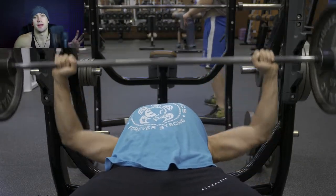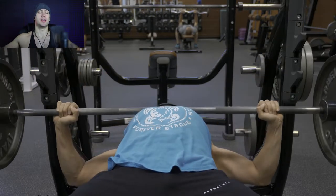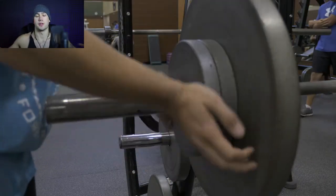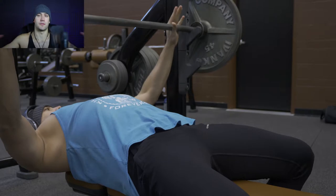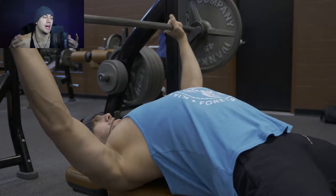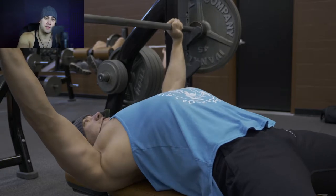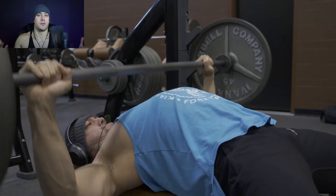Something else you'll notice is my hand position — especially if you look at this angle here, this is a great angle to see how wide my hand position is. With a typical bodybuilder-based form, you're going to have your hands a little bit more narrow. With powerlifting, it's all about reducing your range of motion. Yes, I am focusing more on bodybuilding, but I'm also focusing more on strength for these three main compound lifts: squat, bench, and deadlift. So that's why I'm transitioning my form more towards powerlifting, because that's the optimal form for moving as much weight as possible.